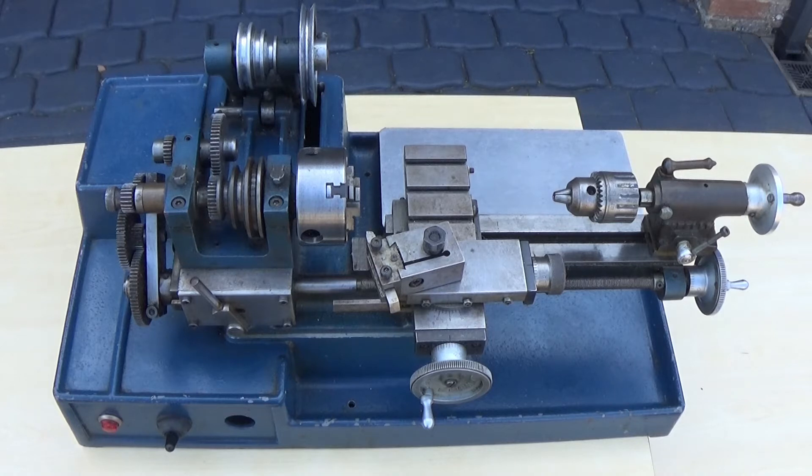The new 150W DC motor I ordered had a smaller 10mm shaft, so I needed to source a new pulley as the old one was too big.